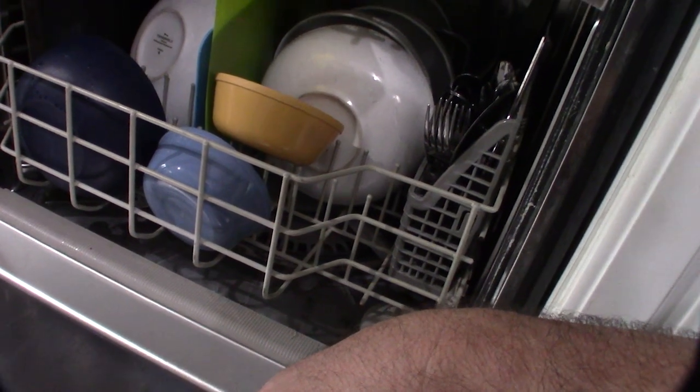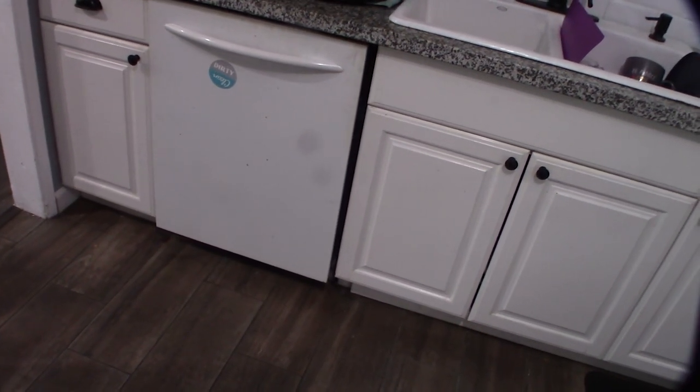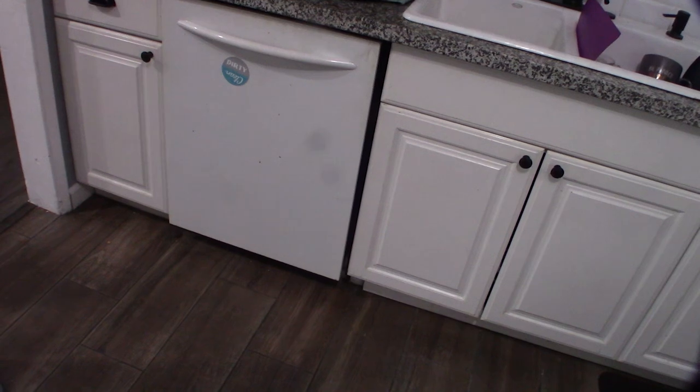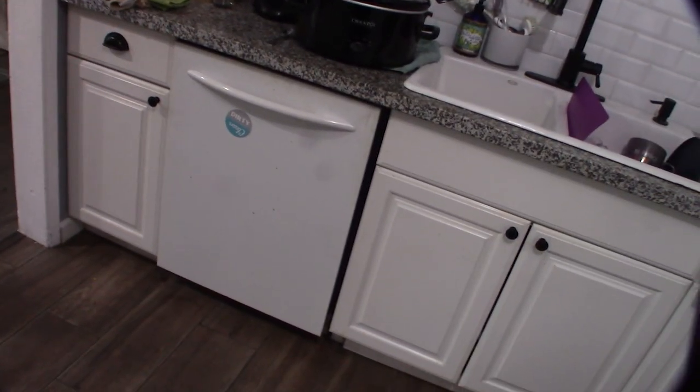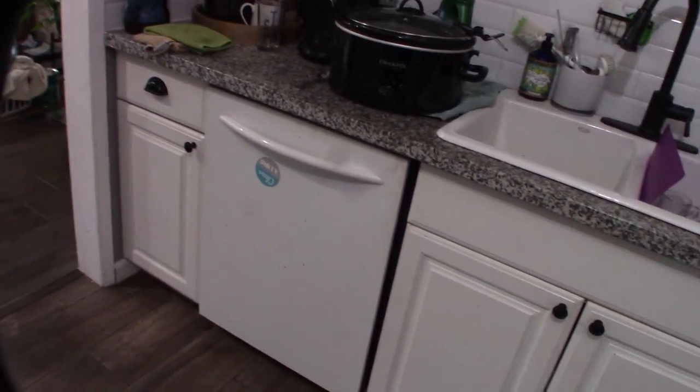I went through and replaced every single connector I could find that had a spade connector, and ever since I've done that I haven't had one problem. This thing was the headache from hell — most problems I've ever had on a dishwasher. So if you're having the same kinds of random issues, try doing this. It took me about an hour to do all the connectors. I'll put an Amazon link below — the bag was pretty cheap. It's been months now and I finally have clean dishes again.